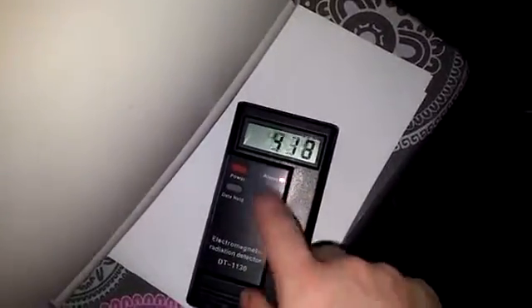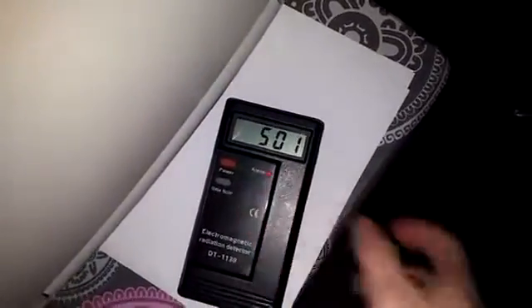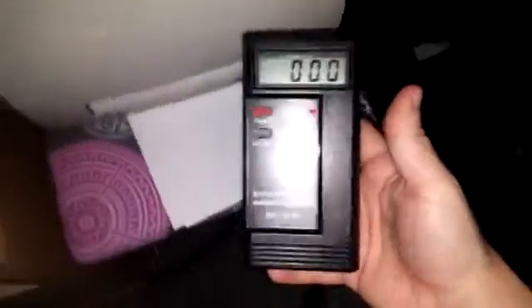You have to be careful how you use this — it'll jump up by just tapping on it. You have to be holding it properly. Let's put it up to my computer here and see what we get.